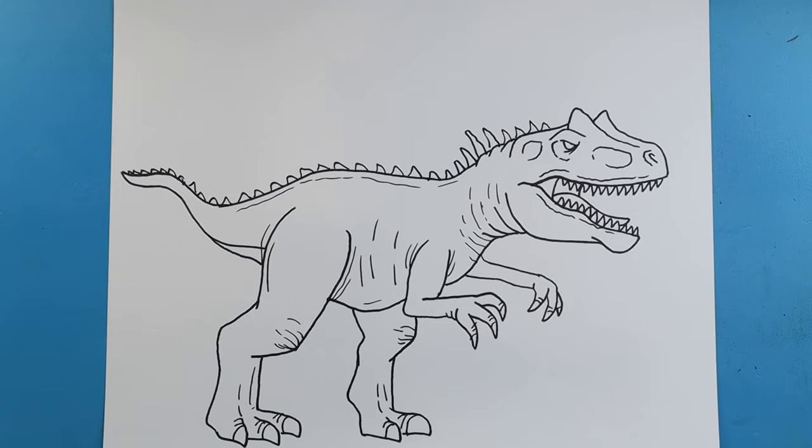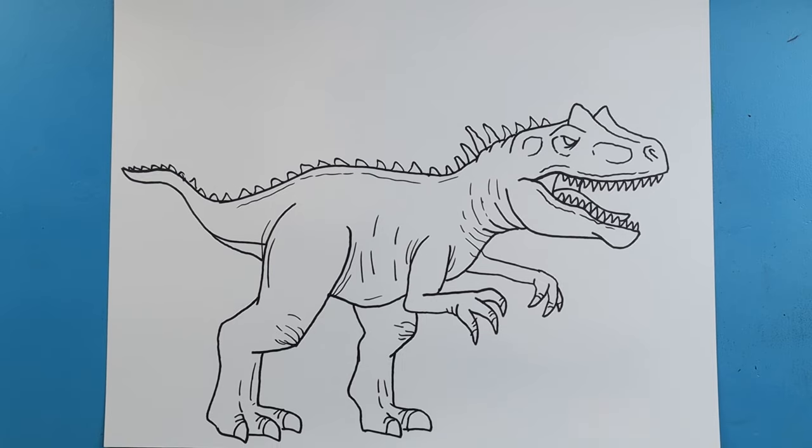And there you go! There is your drawing of an Allosaurus from Jurassic World Dominion. I'm going to fast forward and start coloring this. Thanks for watching. Hope you enjoyed.